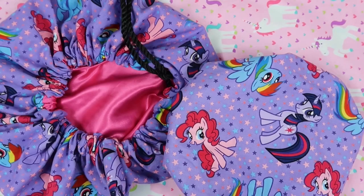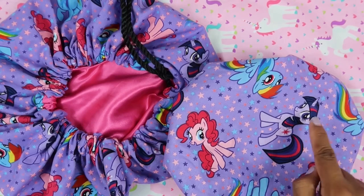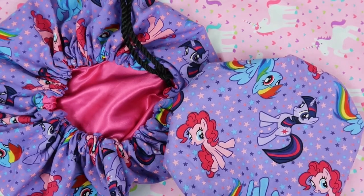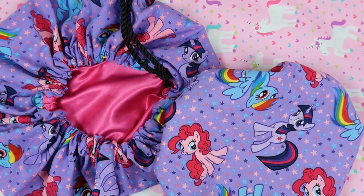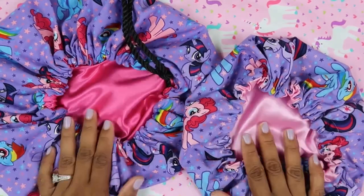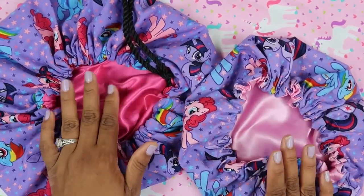This print isn't technically a unicorn print, but one of the ponies does have a horn so it falls into the unicorn category. It's the My Little Pony print, and it comes in kids and baby sizes. The inside lining can come in lilac, hot pink, or soft pink.